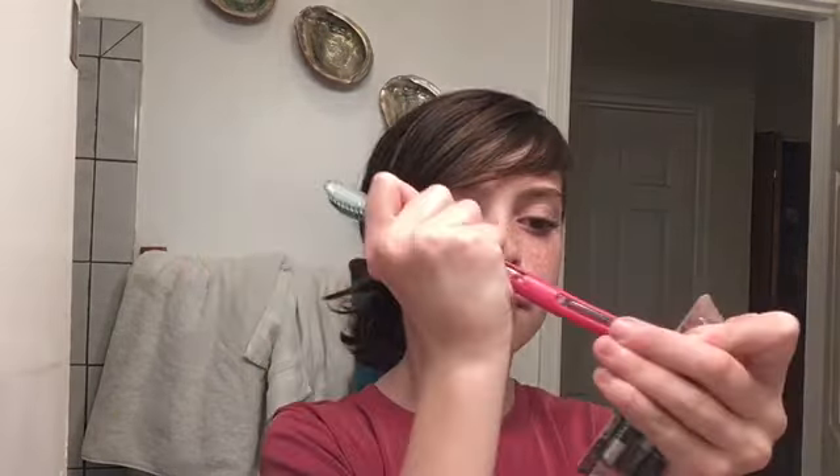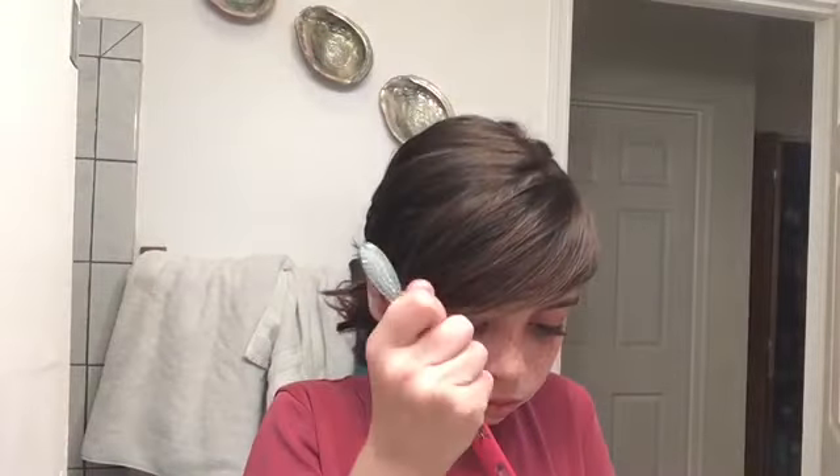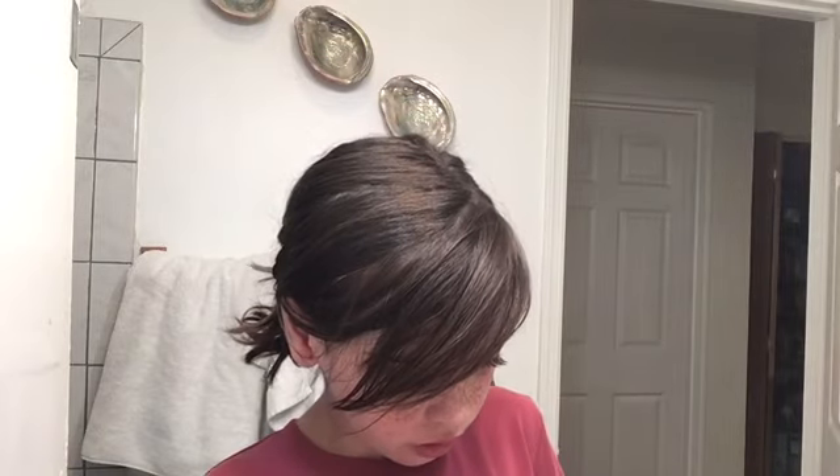Toothbrush time! I like to dry my lips a little bit so it's not slippery. I couldn't really tell what the color was in the store because there's bad lighting in here. And I thought it was more of my natural lip color, but not really. But it's still cute at least.